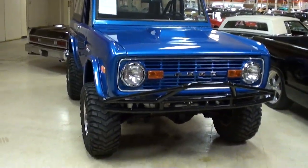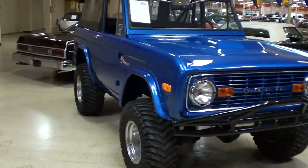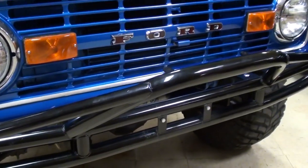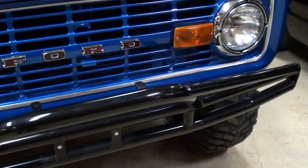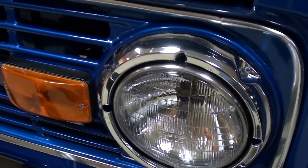Hey guys, coming to you from Gateway Classic Cars outside of St. Louis, Missouri. I thought you'd like a look at this 1977 Ford Bronco — it's really looking sharp in that blue. You'll notice it's got a tubular front bumper, almost one of those Baja pre-runner style bumpers, which looks pretty cool and aggressive. It's also got some nice chrome trim around the headlights and the grille.